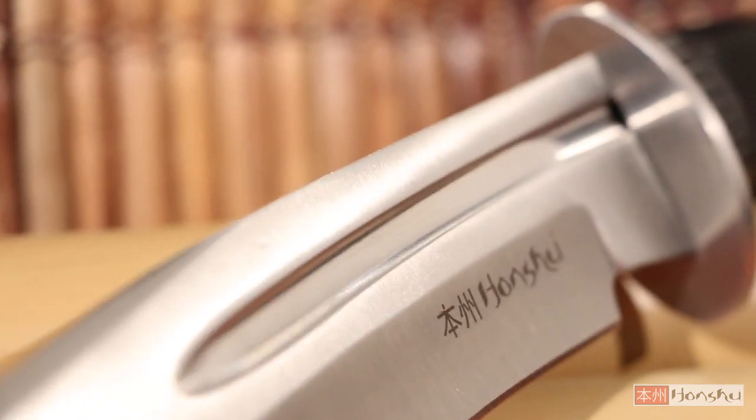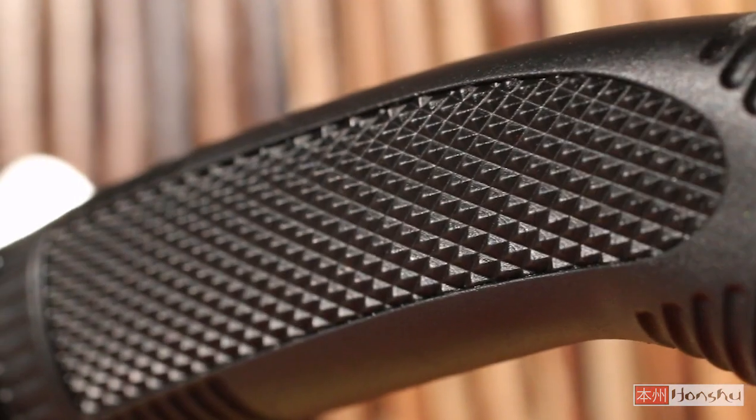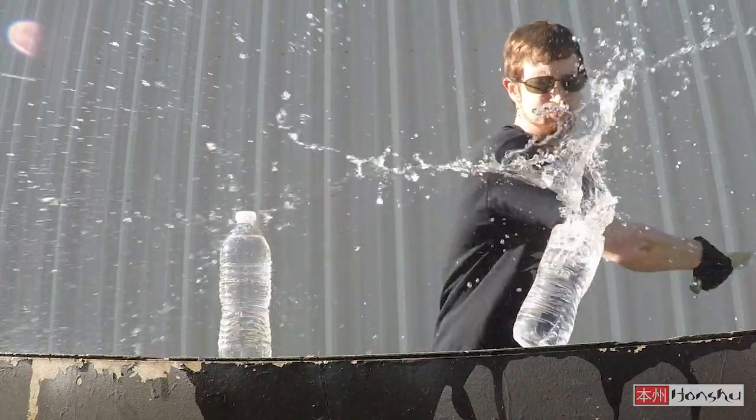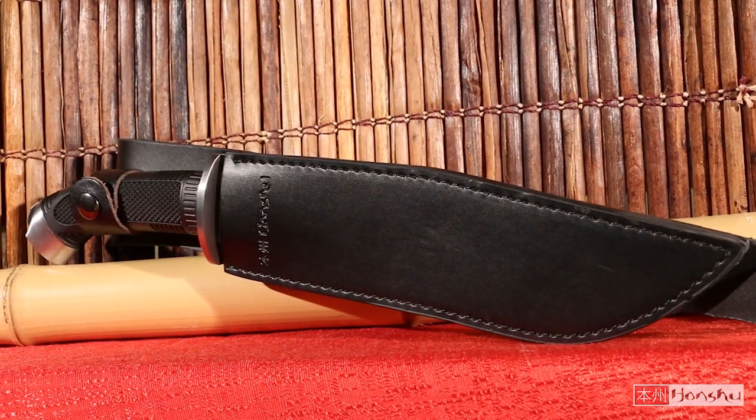It has a wicked curve and deep blood groove. The textured handle gives you a secure and comfortable grip when you use this mighty bowie. It comes with a heavy duty reinforced genuine leather belt sheath.